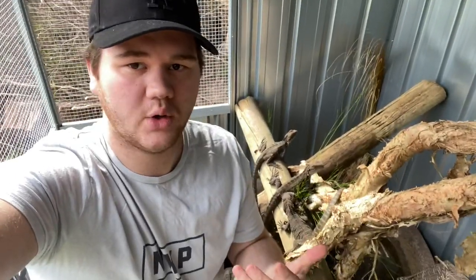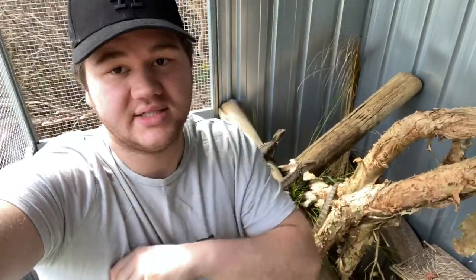Anyway guys, that will conclude this video — a little bit of a short one. Hopefully you guys are enjoying this little bit of a different video than normal. Like always, if you did enjoy leave a thumbs up, leave a comment down below if there's any other species you want me to do these videos on. And like always, I'll catch you in the next one.